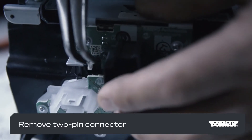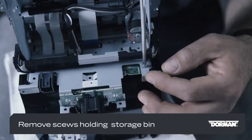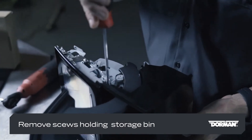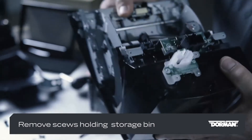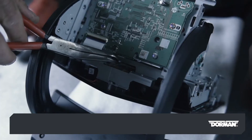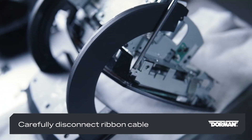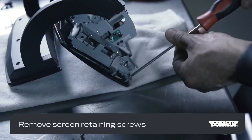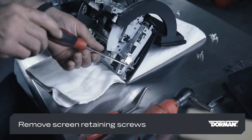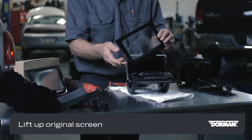Carefully remove the two-pin connector for the backlighting. Remove the screws that hold the storage bin to the infotainment module and then separate the storage bin. Carefully disconnect the display screen's ribbon cable from the main PC board.